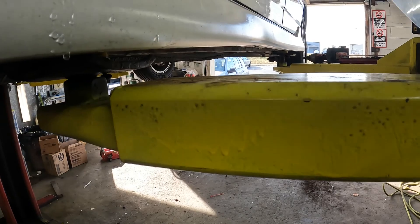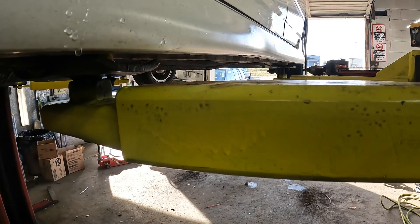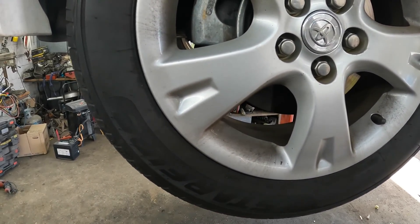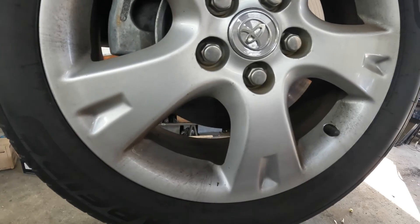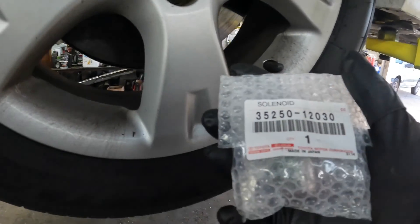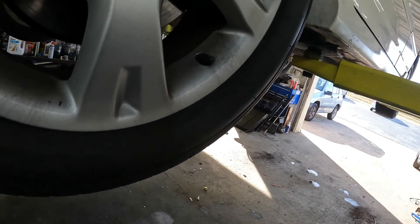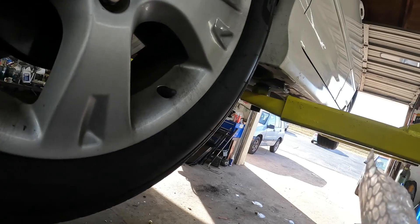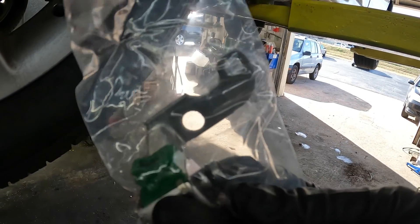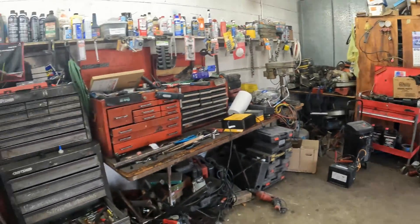I really don't want to pull this out — it's not that hard, it's just more work than it should be. Let me get this out and show you all what it looks like. This is an updated sensor. It features a ring, two bolts, a holder, and a connector. Part number 35250-12030.